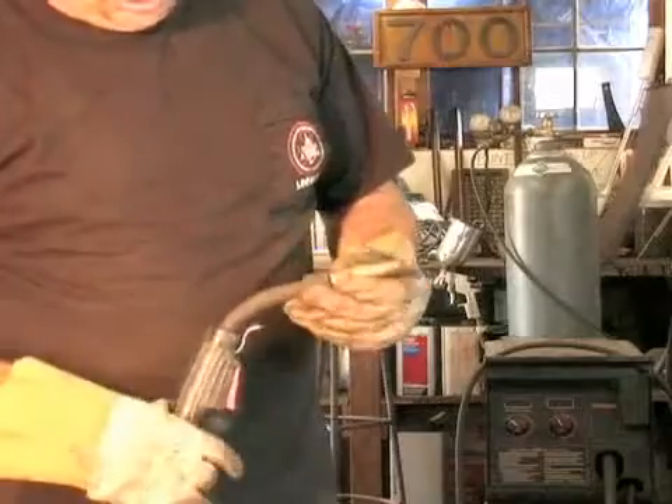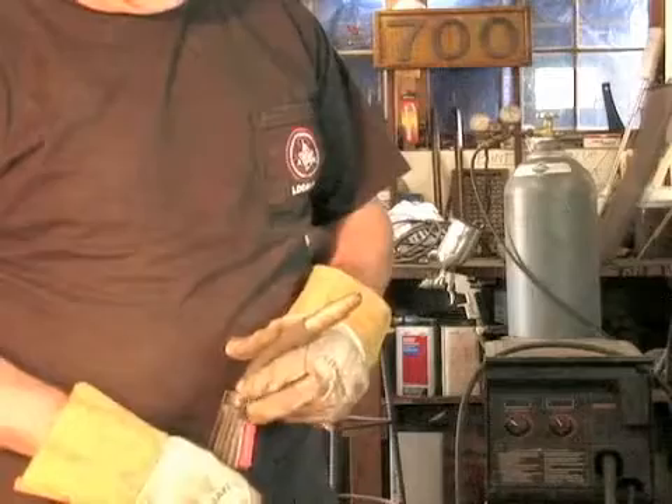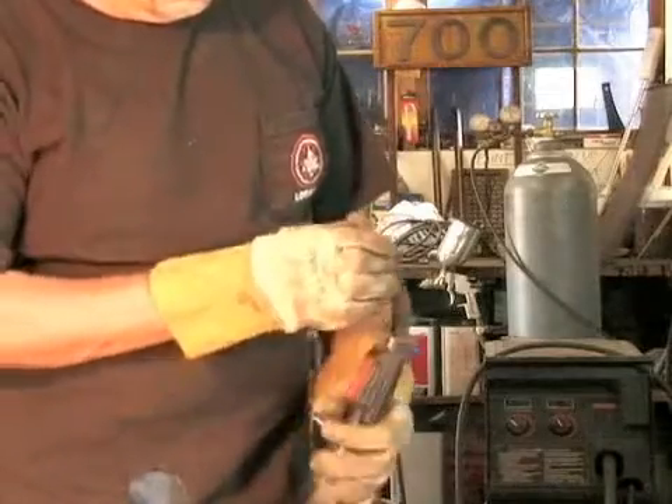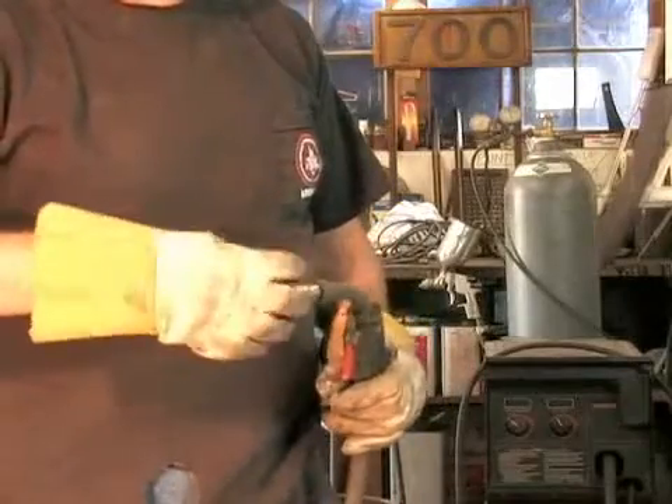This nozzle comb on this particular gun here is for getting into tight corners. You can see it's tapered down to almost a point. You can also see that it has a lot of debris collected on the comb.